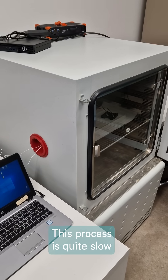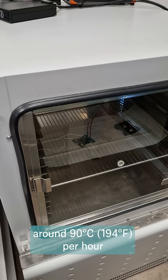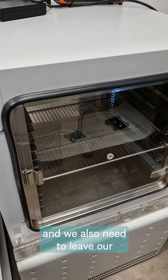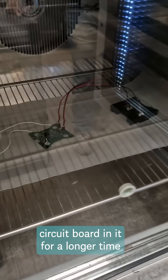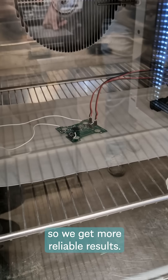This process is quite slow because the chamber changes its temperature around 90 degrees per hour, and we also need to leave our circuit board in it for a longer time so we get more reliable results.